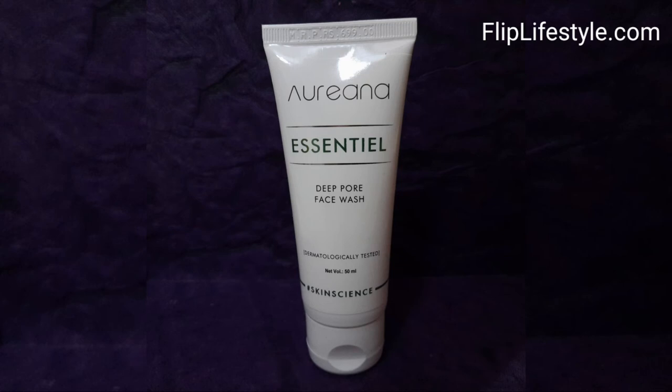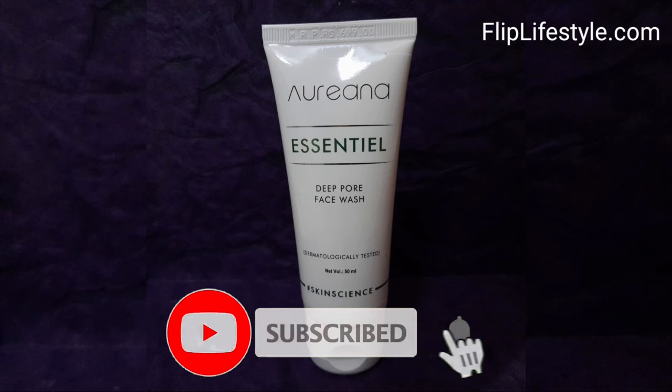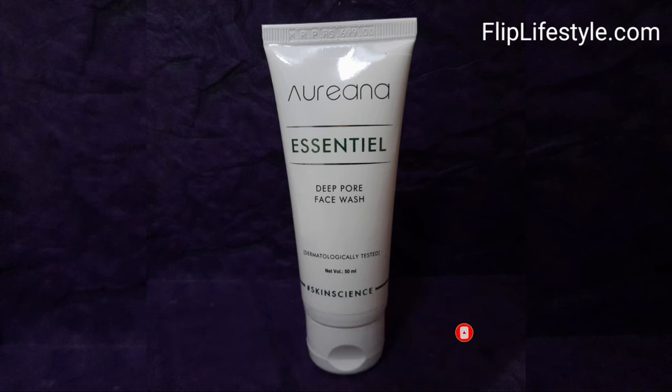Kindly like this video and comment on it as well. Please subscribe to our YouTube channel and turn on bell notifications to get the latest video updates. Keep visiting our website at www.kplashstyle.com. Thanks for watching — have a great day ahead!